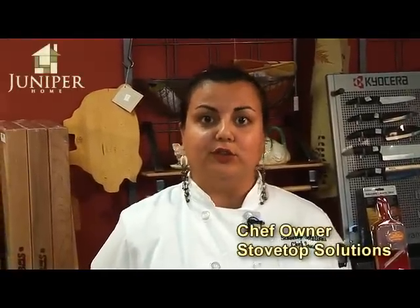My name is Summer Alcassar, and I'm the chef owner of Stovetop Solutions, which is a personal chef service here in Kennesaw, Georgia.